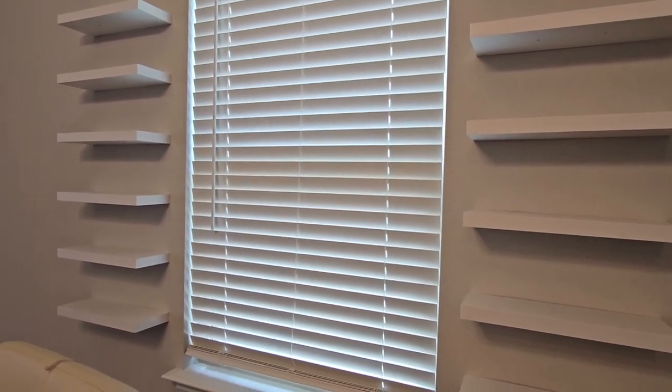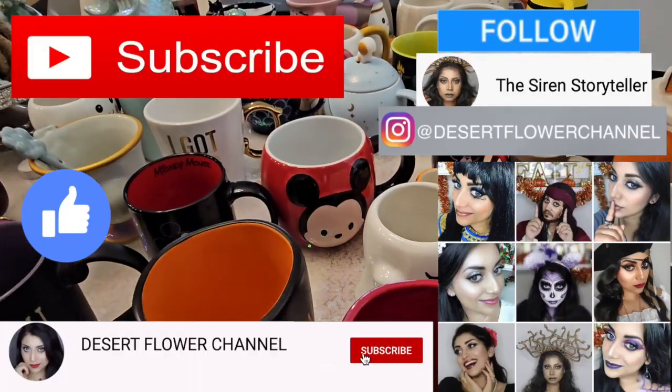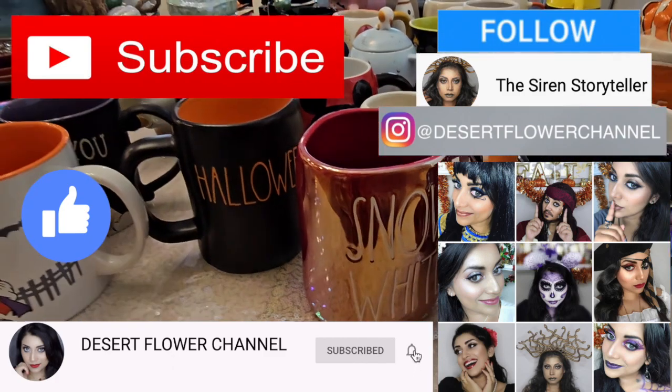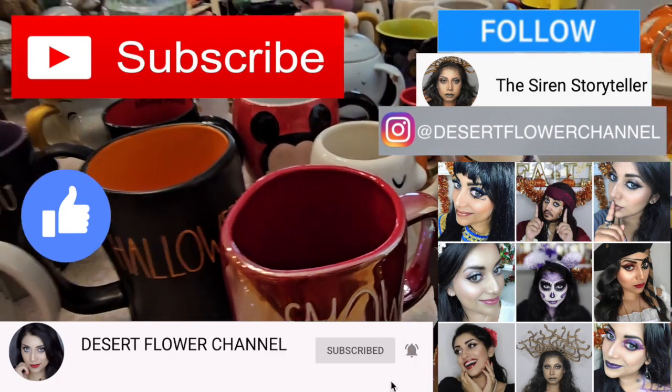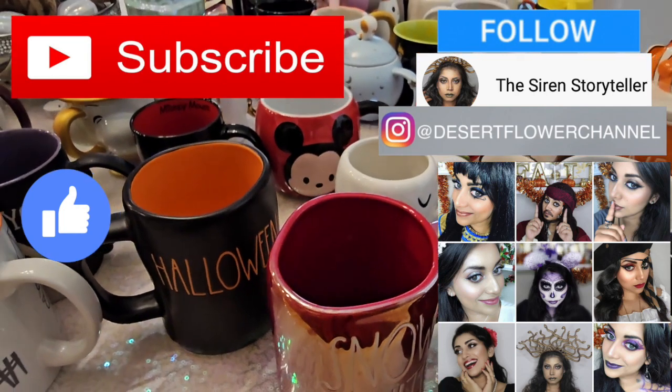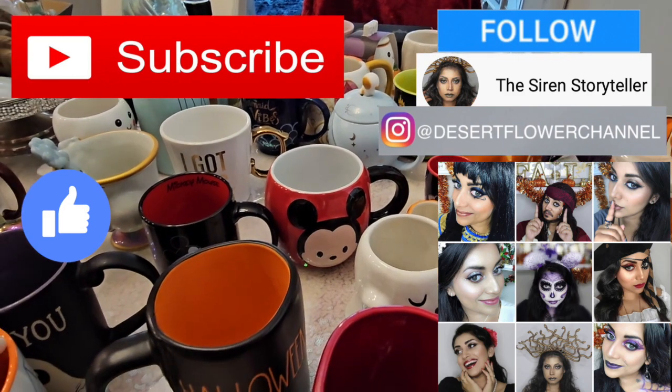If you guys are interested, just keep on watching. But before we begin, let me remind you that subscribing is 100% free, so please click that subscribe button, and while you're at it go ahead and click that notification bell so that you're notified every time I post. I post every single week, so trust me, you don't want to miss out.